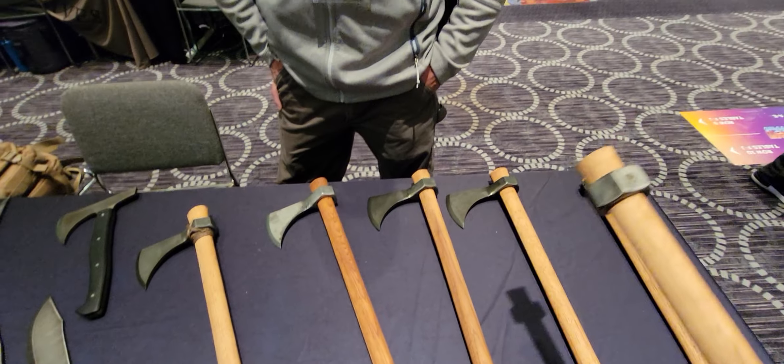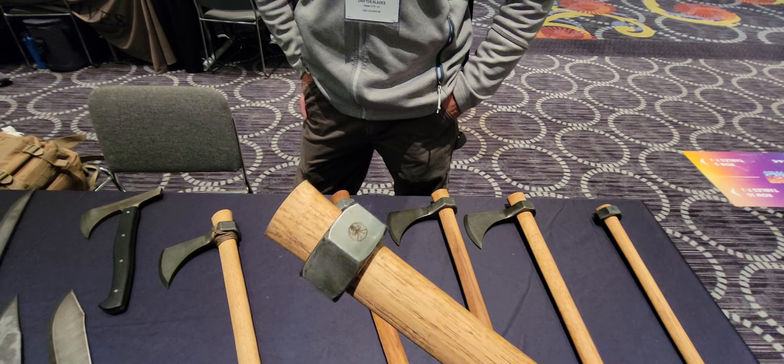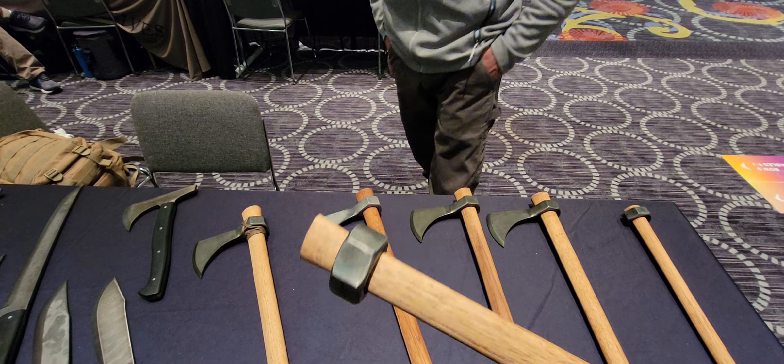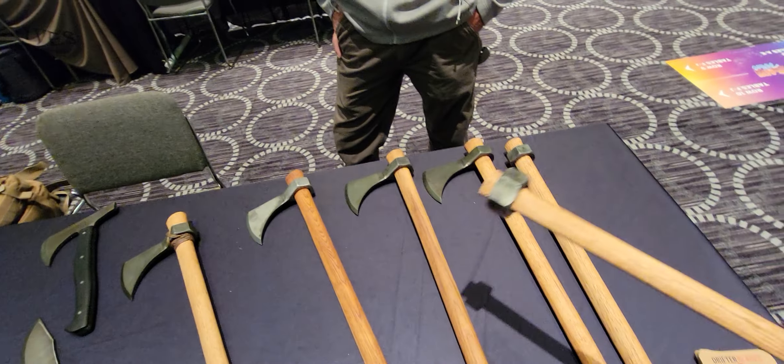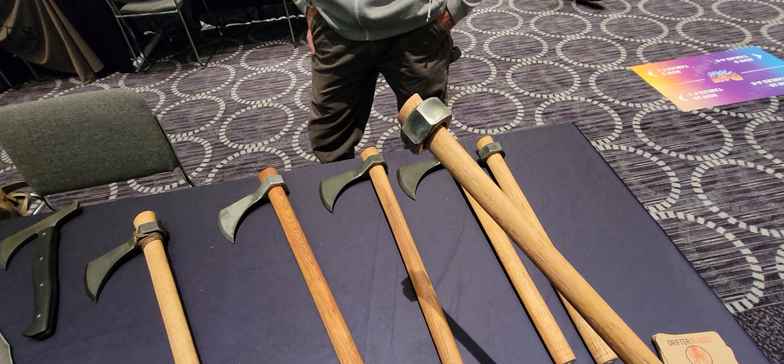And for the truckers out there, you need a little tire thumper — tire thumper attitude adjuster, pumpkin smasher. Pumpkin smasher has been popular. Really it's a fish thumper too.